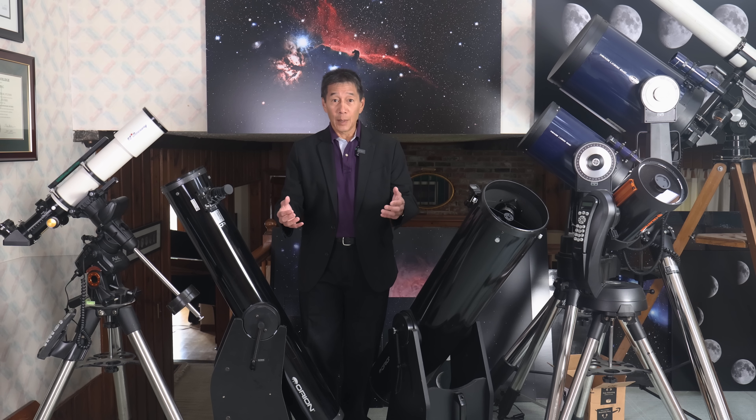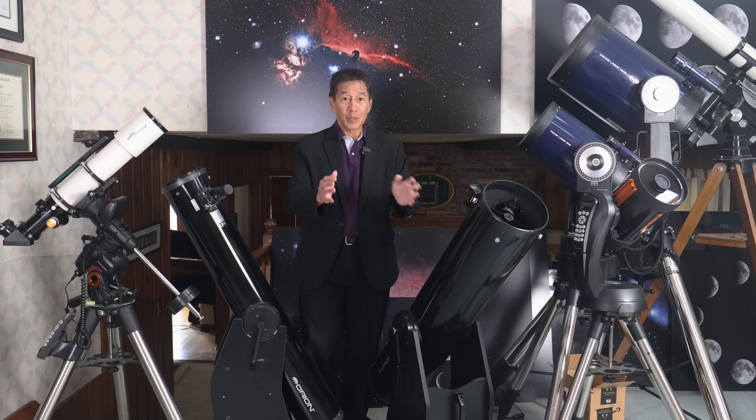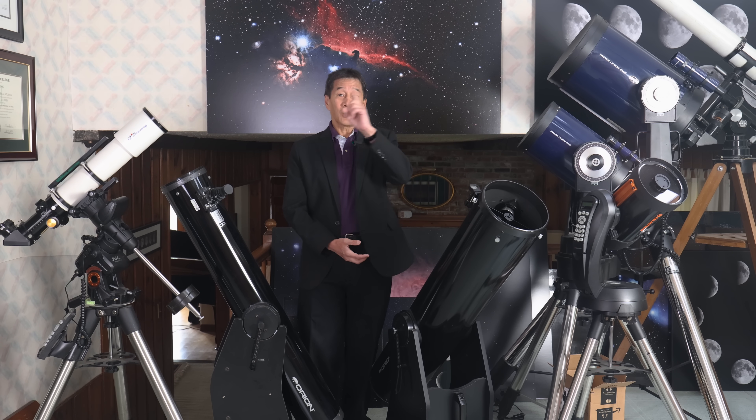I'm going to give you three scenarios based on the three most common rigs that I take out. While that base eyepiece case stays with me at all times, the accessories around them tend to change a little bit. So let's take a look.